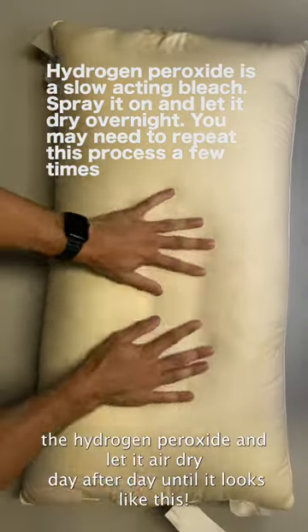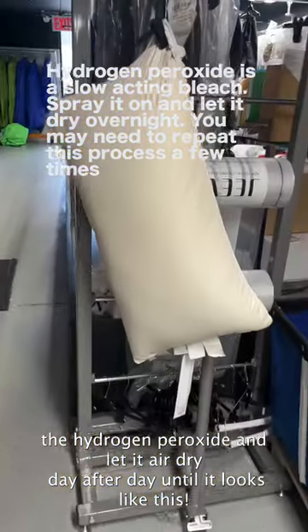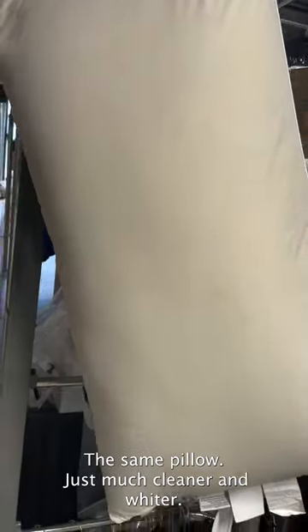Now to fix the color, we're going to spray it down with hydrogen peroxide and let it air dry day after day until it looks like this — the same pillow, just much cleaner and whiter.